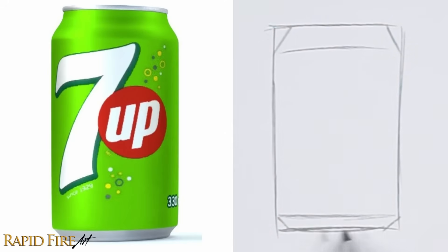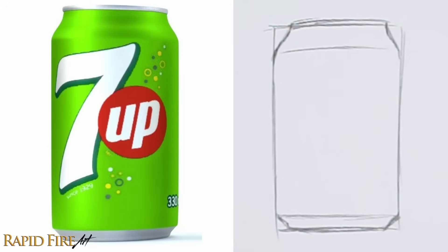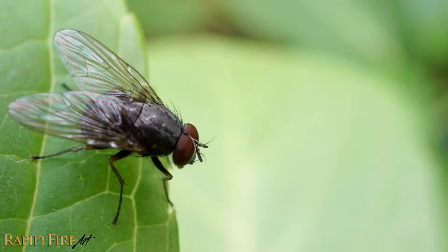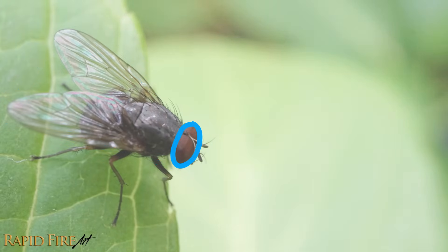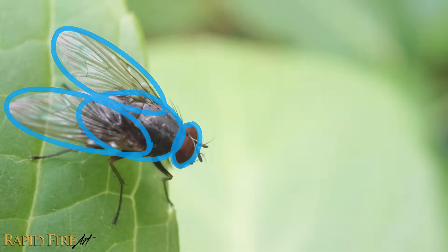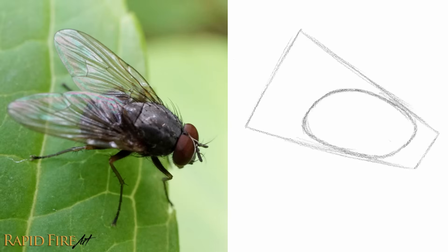The important thing is what works for you. You can practice finding shapes by drawing on a magazine. Try to find the major shapes and outline those first, then identify secondary shapes, and so on. You can use more or less shapes if it helps you. Sketch lightly, then once you're confident, you can darken your lines, making all the construction lines less noticeable.